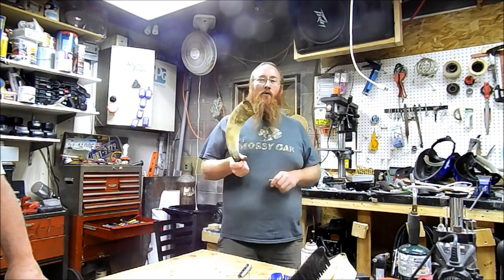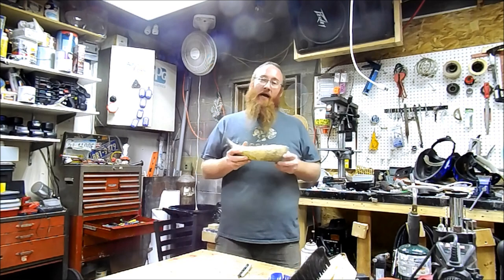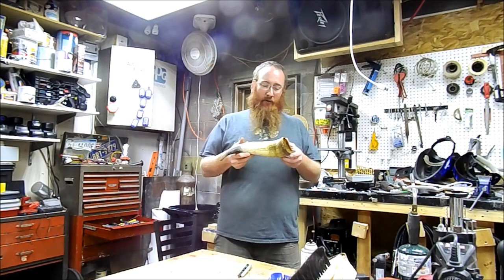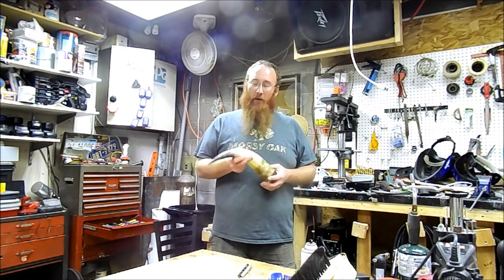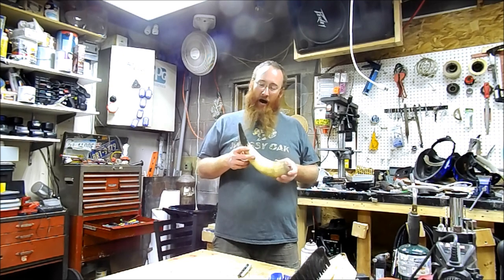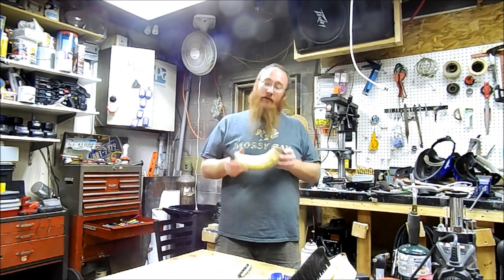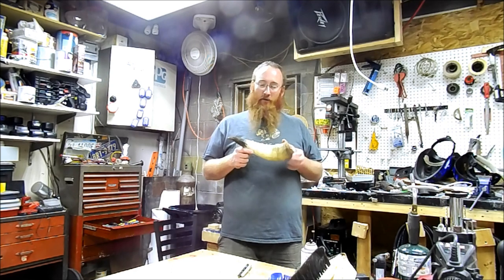Recently I was given this cow horn. You can see it's pretty crusty — it's just a raw horn. The guy said he had it laying around in his barn for about three years and he gave it to me. There are a lot of projects we could make out of this horn: a nice old powder horn, a drinking cup, or even cut it down into pieces — I've seen some really neat spoons made out of these over time.